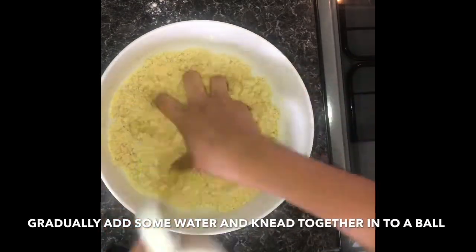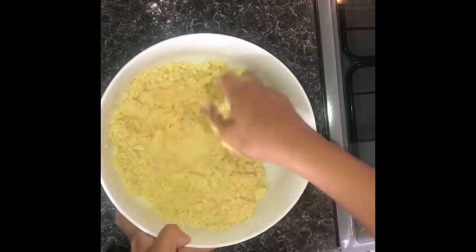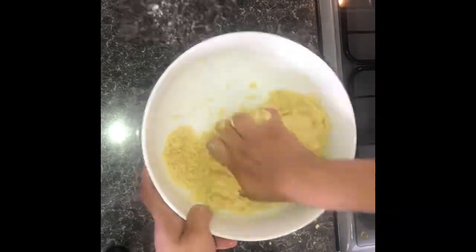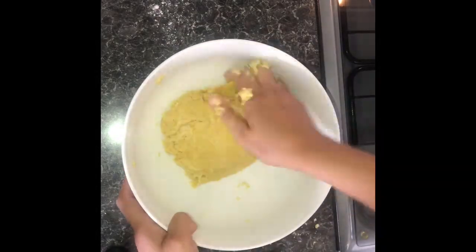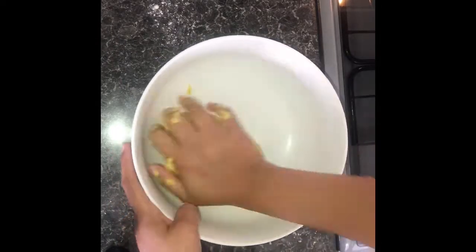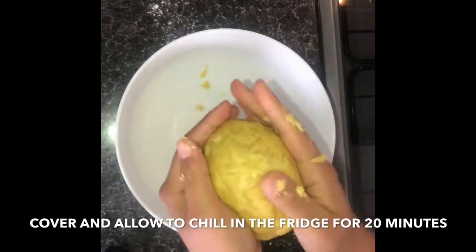Knead into a ball, adding water a little at a time so you don't add too much and ruin your pastry. I added roughly about a quarter cup of water to mine. Once you have your ball, cover with some cling film and leave to chill in the fridge for about 20 minutes.